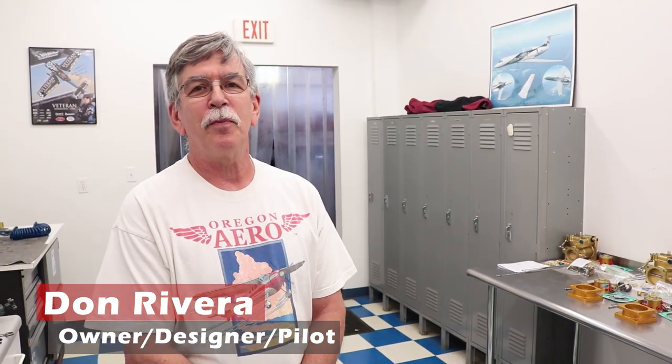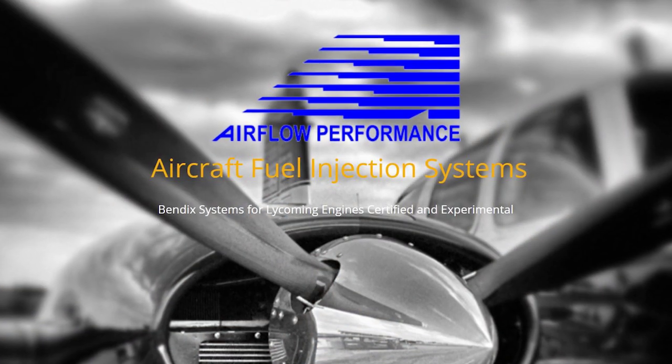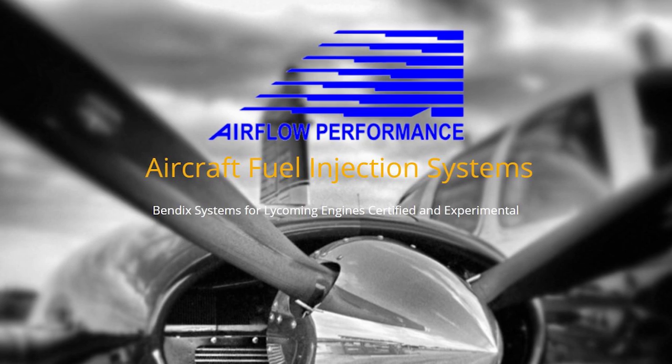Don, go ahead and introduce yourself and what you do here. Hi, I'm Don Rivera and I'm the owner of Airflow Performance, along with four other guys that work here for me. We're in our lock wire room here, so you'll see some units that have been calibrated and are either in the process of being lock wired, and from that point they're going to get boxed up and sent out to their customers.